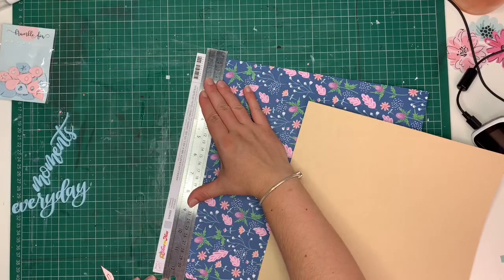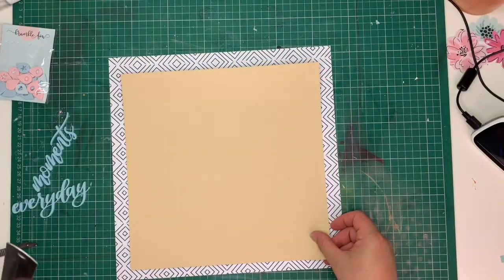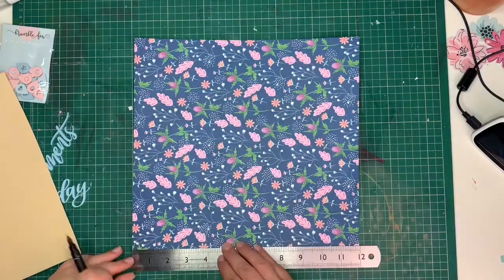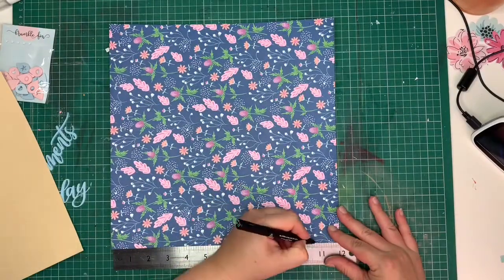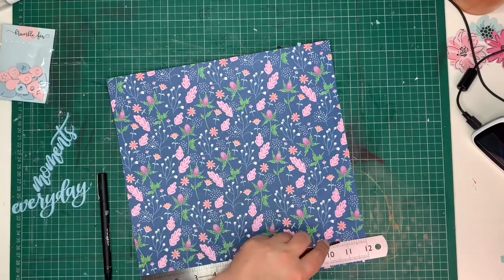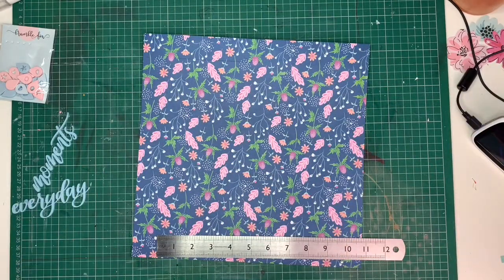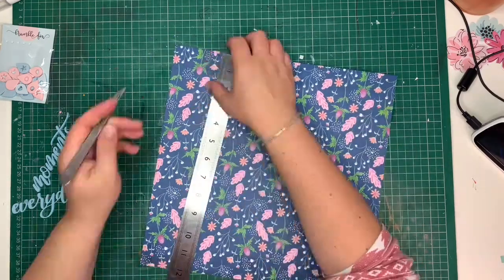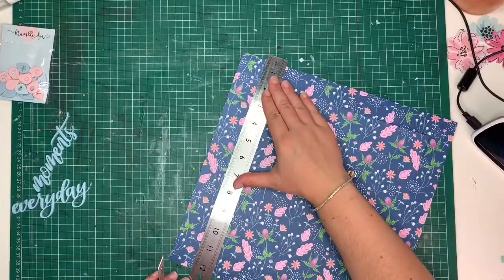At first I was going to use this side of the flower paper, and I then decided, once I was looking at it, to actually use the other side with just the white and the navy blue. I thought it looked much nicer with the craft cardstock — it was just less heavy and brighter. So I preferred that other side, and that kind of took me in a different direction color-wise.